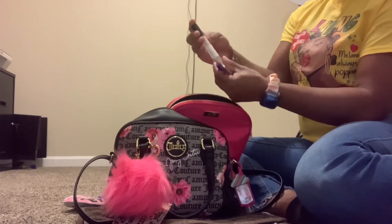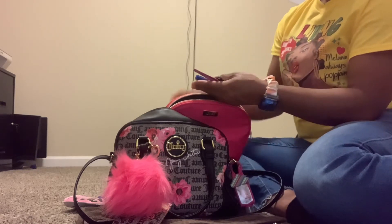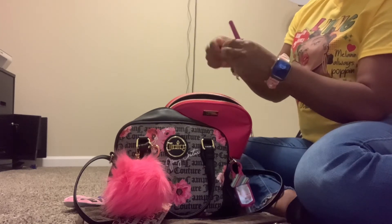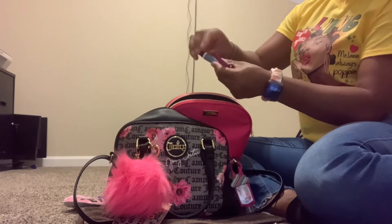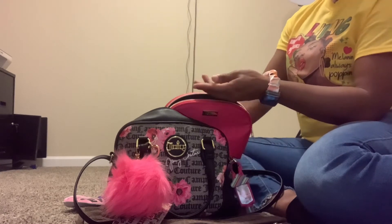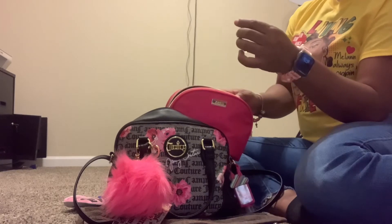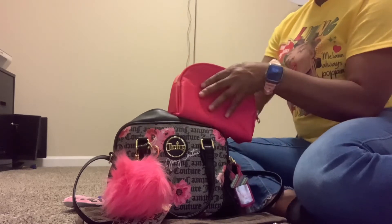I have my Tees Roller Ball from Victoria's Secret, Crème La Cloud, my Tide To Go, a pin. My previous nail glue busted in another bag so some pieces got attached to it. I have my tweezers, a fingernail clipper, some more band-aids, and a Small Chance Chanel sample perfume. That's everything I have in my catch-all.